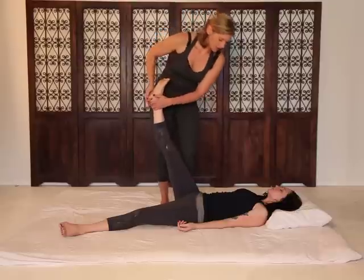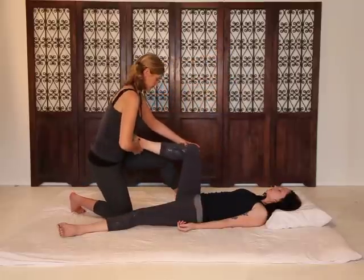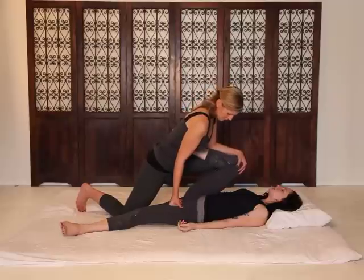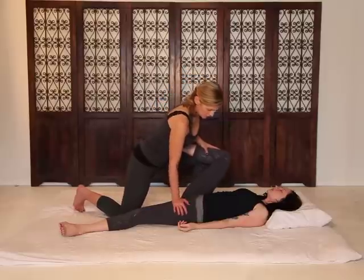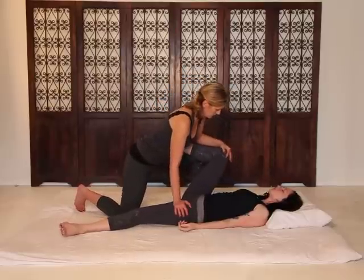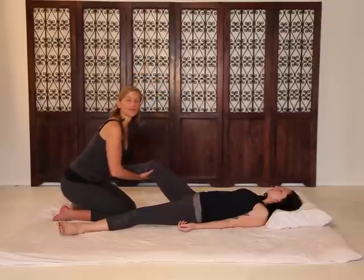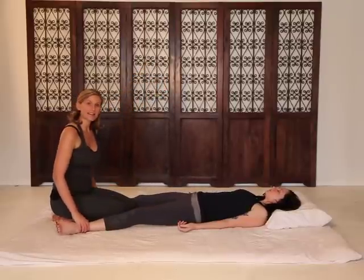Let's do one more stretch. Inhale. All right, take a deep breath in and out.